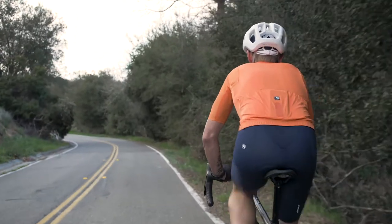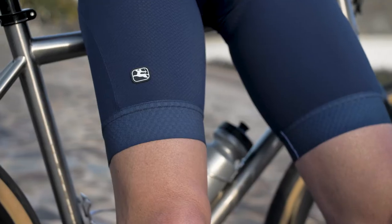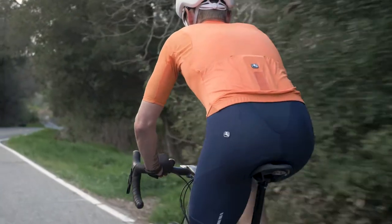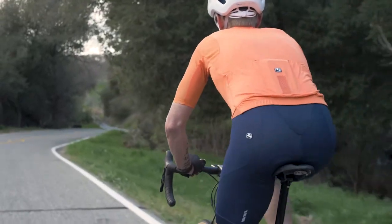Jordana Silverline bib shorts embody the performance and value approach that's been the calling card of this range since day one. They employ a classic Jordana cut that has evolved over the decades, and the resulting fit is comfortable and non-restrictive but supportive, with the perfect amount of compression.